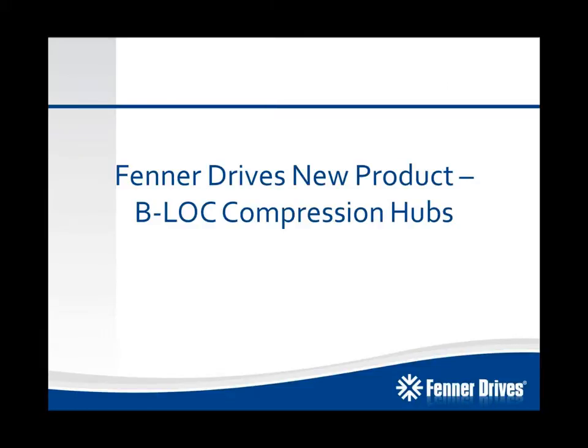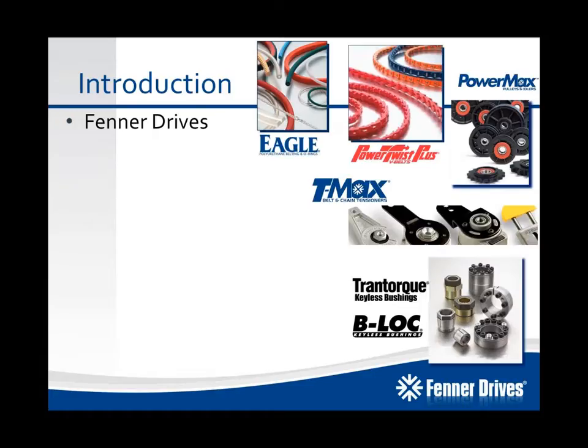Hello, and welcome to the new product introduction for the new Keyless Locking Device V-Lock Compression Hub that Fenner Drives is launching January 2014. My name is Jeremy Bigler. I'm the product manager for the Keyless Locking Device product group. Before getting to this, I just wanted to give a quick overview of all of the value-added products and solutions that Fenner Drives has to offer.